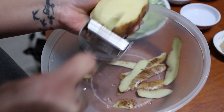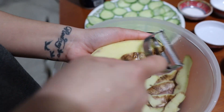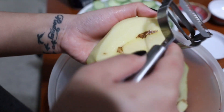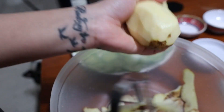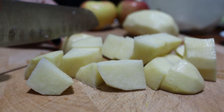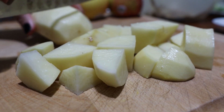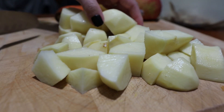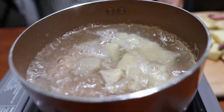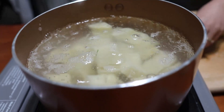Now the potato — peel the skin, then chop it up into bite-size pieces. Chop the potatoes up. Then get your boiling hot water and throw the potatoes in there.